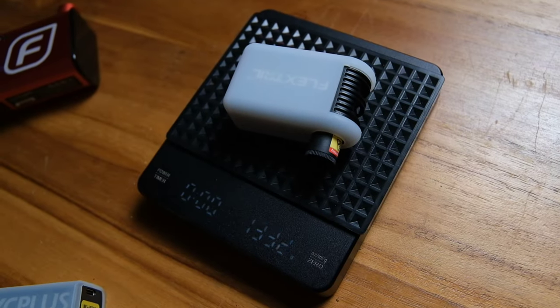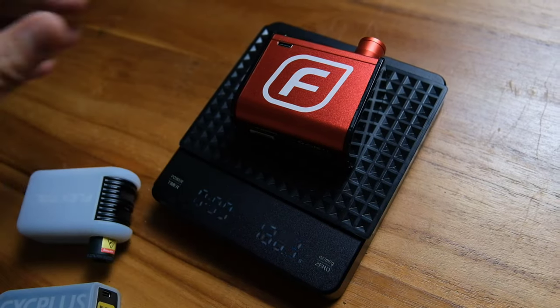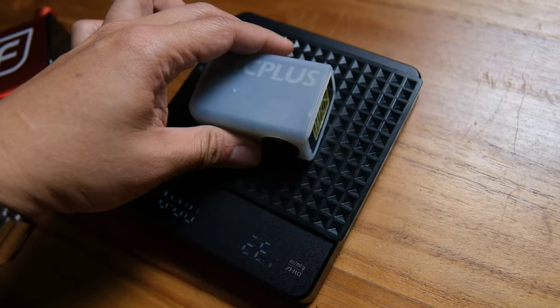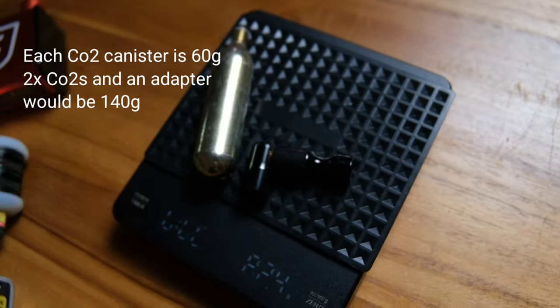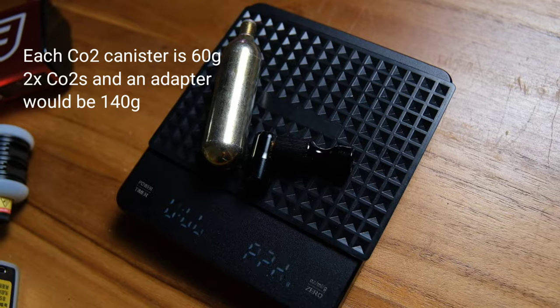Running through the specs of the Flextail: it's stated as weighing 110 grams, but on my scale it comes in at 133 grams — that's because it includes the silicone case. For comparison, the foam pump weighs a whopping 190 grams, the Cyplus Mini Cube is about 112 grams, and if you carry a CO2 with adapter that's about 140 grams — or about the same if you add two CO2s.